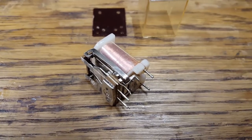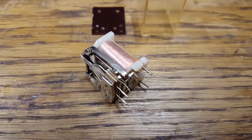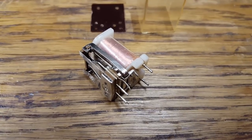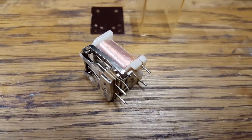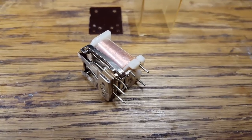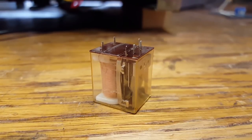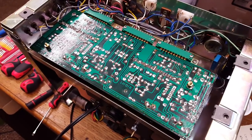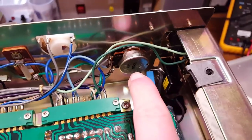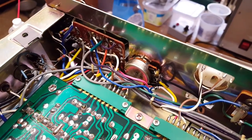Here is the relay taken apart. I used my method of pulling a strip of paper soaked in contact cleaner through the closed contacts. I had to manually hold the contacts closed. I didn't get a lot of dirt out of this, so I'm not sure if that fixed the problem. Here is the relay back together — rather primitive, held together just with some sticky tape. The circuit board has been reassembled and reinstalled. I sprayed the record/play switches, the level regulators, and the equalizer switch in the front with contact cleaner.